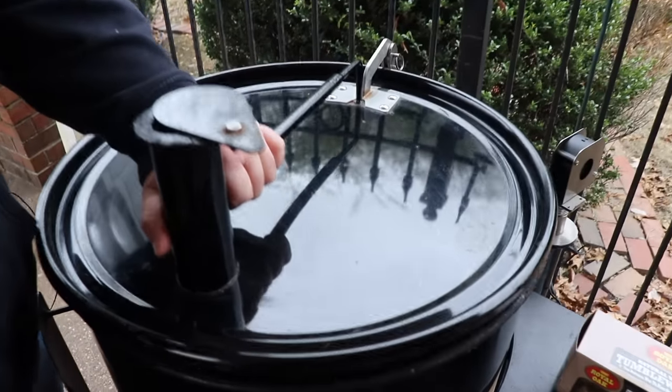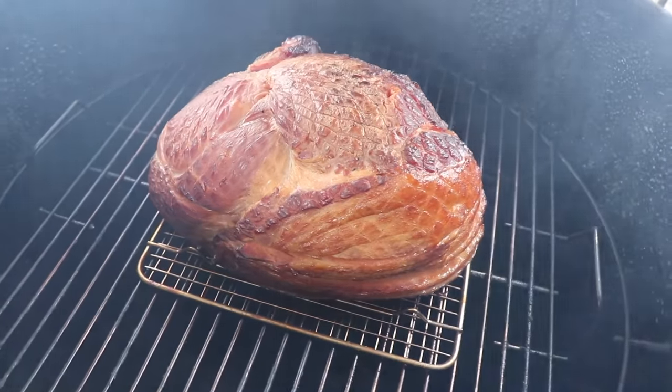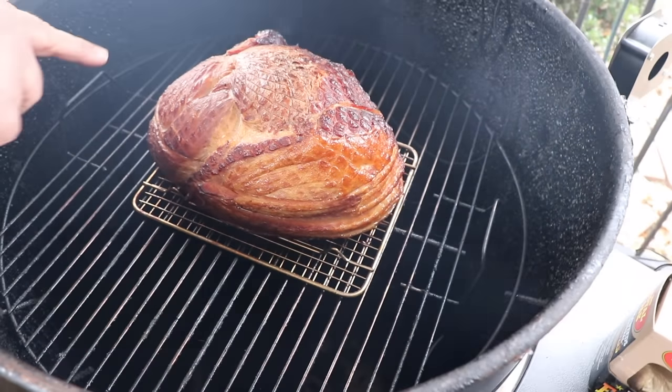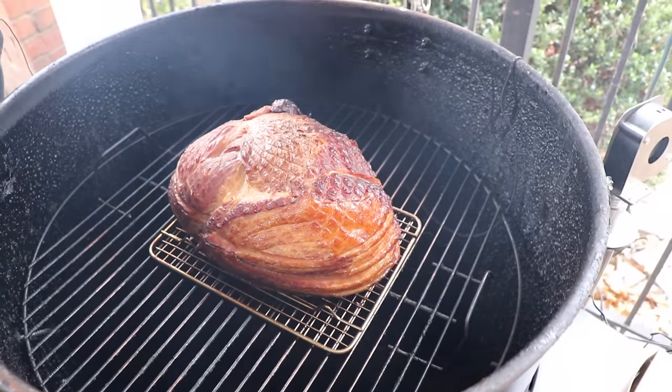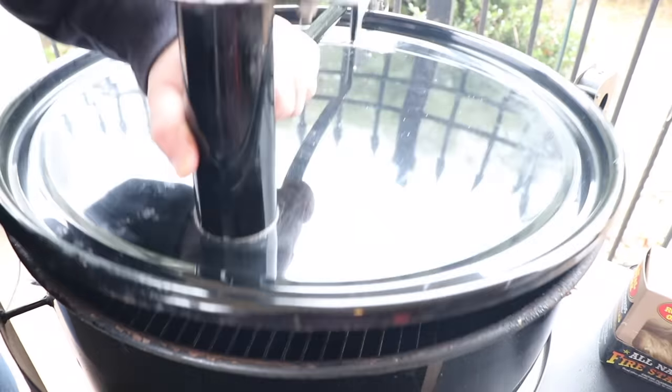Then we're going to glaze it for about 30 minutes. Our ham's been rolling for about an hour and a half — I just want to take a quick peek. It's looking good, you can still see some moisture coming out and it's got some good color going on. About 30 more minutes and it's going to be time to glaze it, so I'm going to get the lid back closed and show you how we're going to put this raspberry chipotle glaze together.